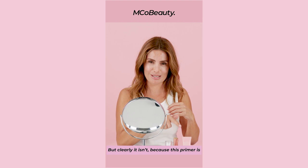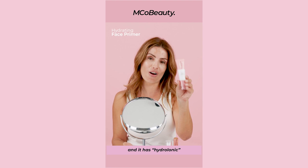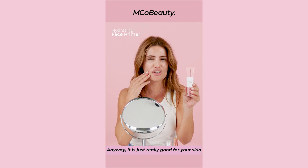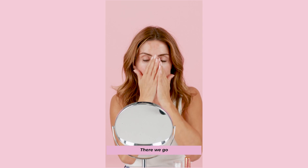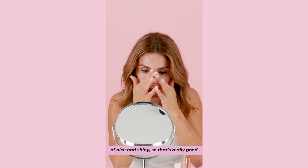It's the hydrating face primer and it has hyaluronic acid in it. It's really good for your skin and it's moisturising. And when I've been using this, it just makes my foundation last a lot longer. Just put it on like this — you could probably use a brush as well, but if your fingers are clean, just do that. You can already see that it looks sort of nice and shiny.